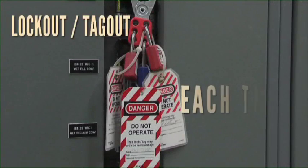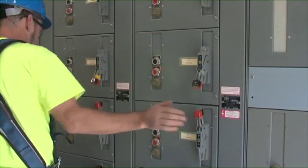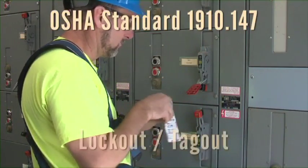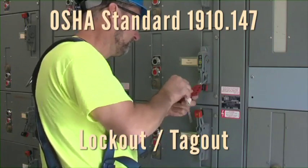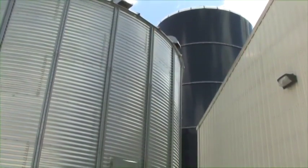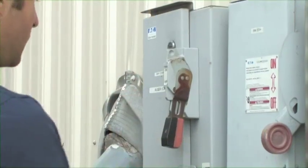Use lockout tagout each time, every time before entering bins or before performing service or maintenance on unloading equipment. This video is a quick reference to the OSHA standard 1910.147, control of hazardous energy, commonly known as lockout tagout. Lockout tagout is a critical step before any bin entry or before maintenance or other service work on unloading equipment. This standard is an industry best practice for farms to keep you safe during bin entry and maintenance work.